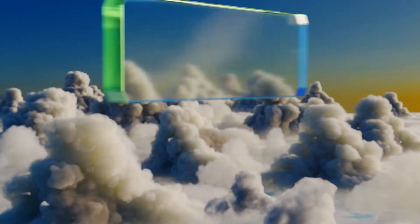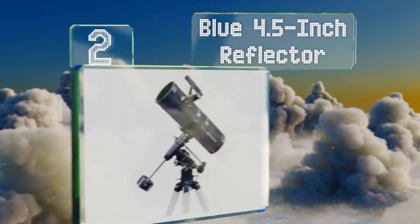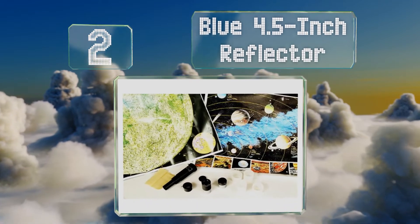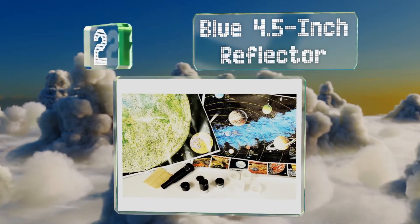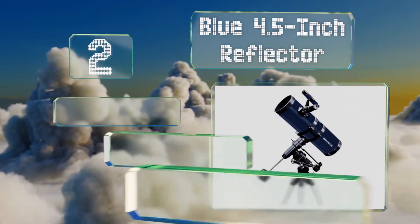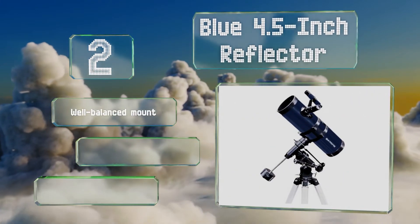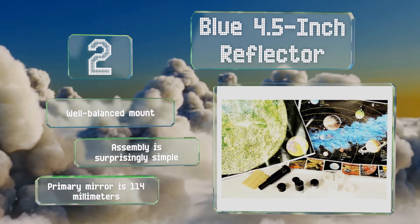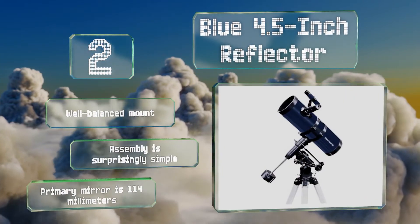At number 2: the blue 4.5 inch reflector is a bright, reliable option that comes with everything you need to get going quickly. That includes a sturdy tripod that has its own accessories tray for holding tools or extra eyepieces within arm's reach. It includes a well-balanced mount and a 114mm primary mirror. Assembly is surprisingly simple.